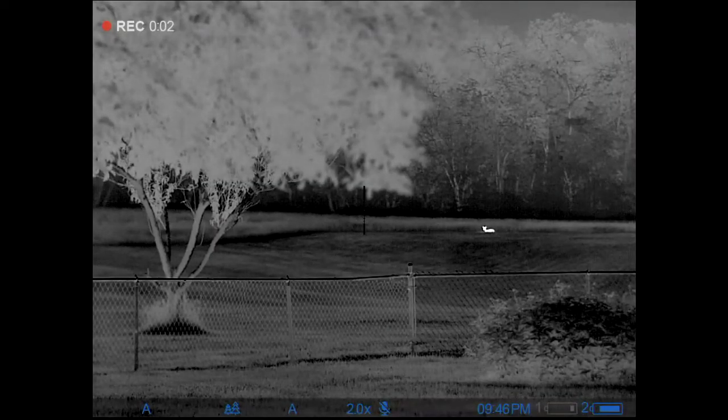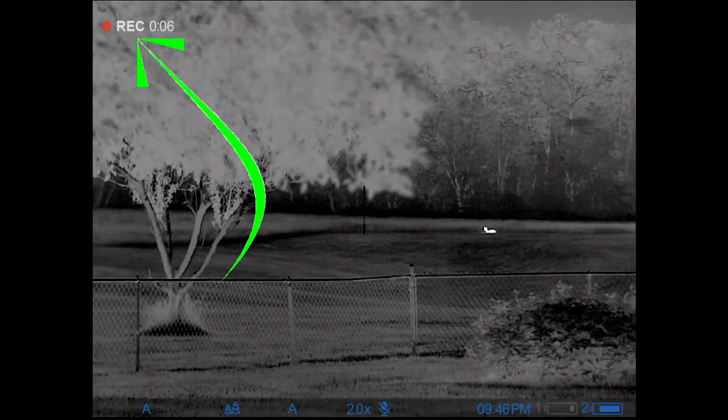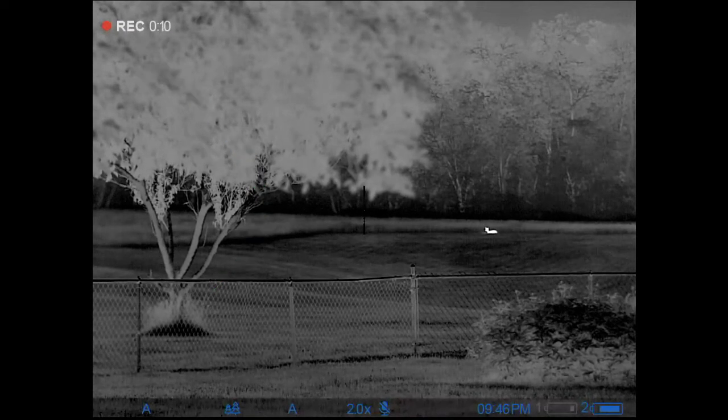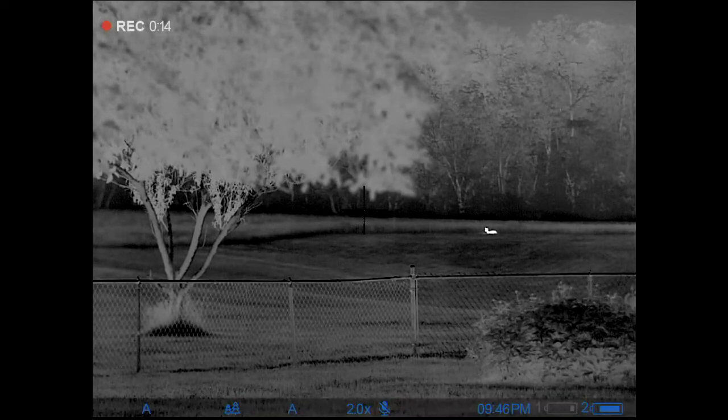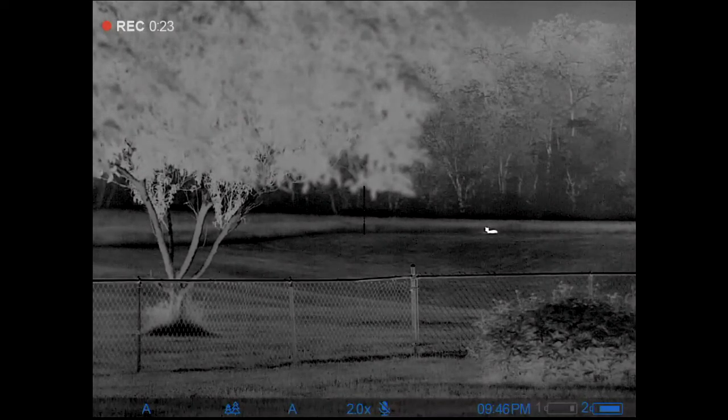The first thing we're going to do is quickly go through the screen items you're going to see. In the upper left you can see 'REC' and the time, because this is recording — I've done a short press on the record button to start that. I'm in video camera mode.